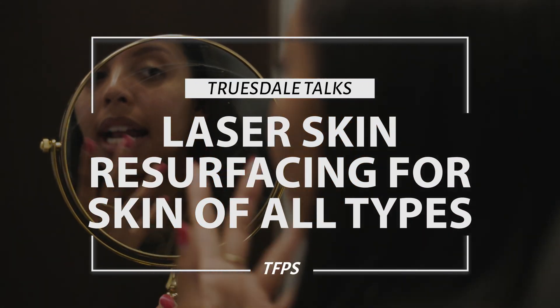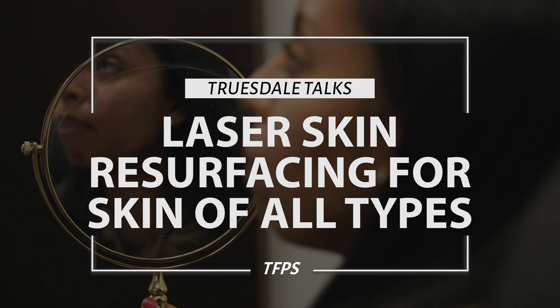Dr. Truestyle here, and today we're going to review lasers for skin of color. This is going to be a very brief introduction because I can go on and on. I tried to record this video before and it literally was like 20 minutes long. So we're going to keep it simple, smart, and short today.